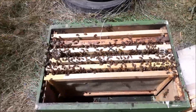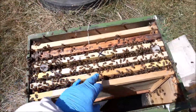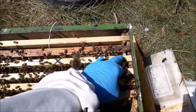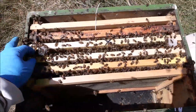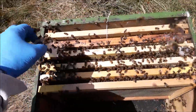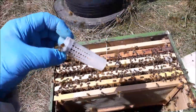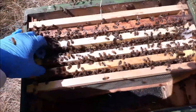This is one of the splits, and you can see there's one queen cell there and a queen cell there. I'll pull one out and show you. Just a queen cell in a cage and a roller — it just protects it a bit. You just sit it there like that.